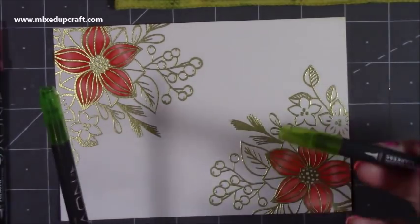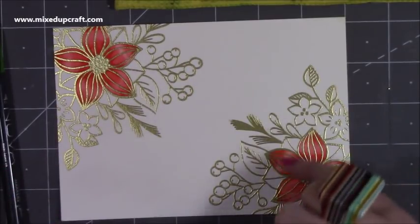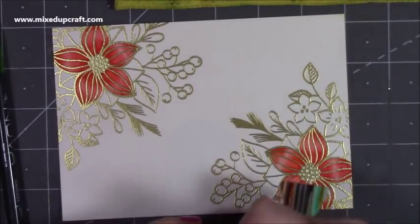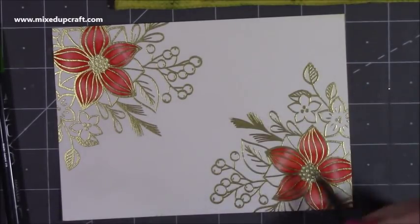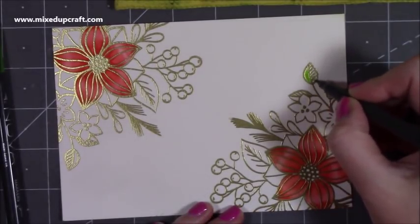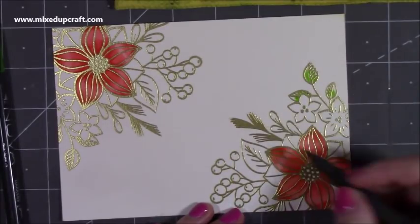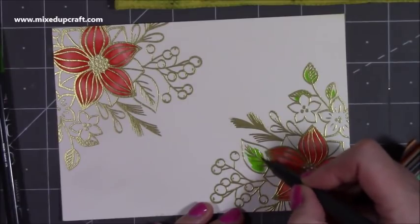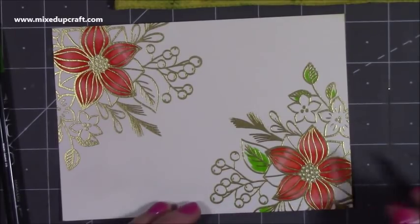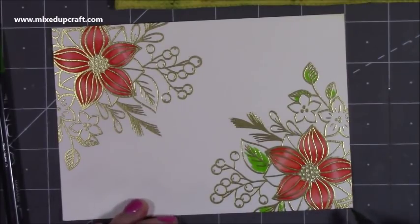Next I want to use the green — the lighter one first, and then I'll use the darker one to add depth and shadow. I'm going to do the red berries in a minute as well, but I thought I'd do the green leaves first so you can see. This is quite a detailed image, but because of the point on this brush, I can go right in there. I'm actually going to cover all of this with the lighter green first and then go in with the darker.